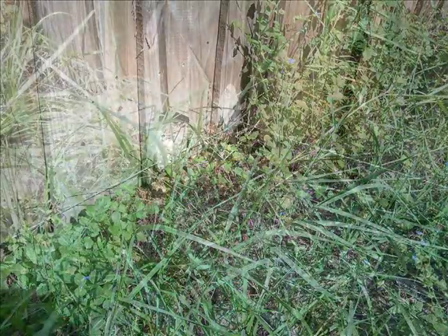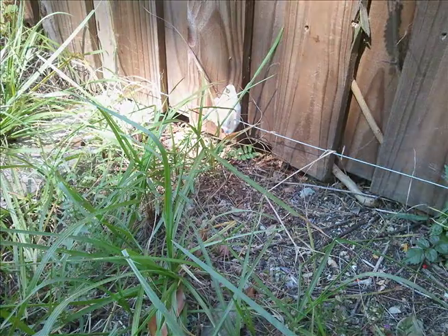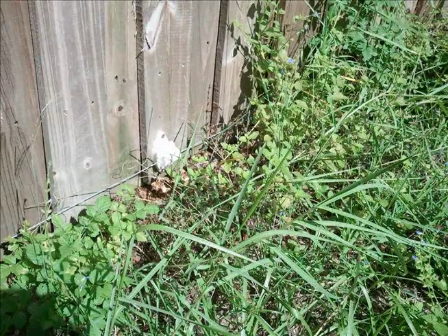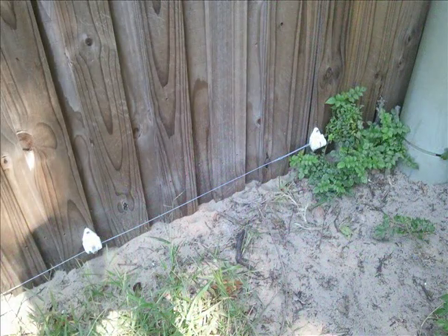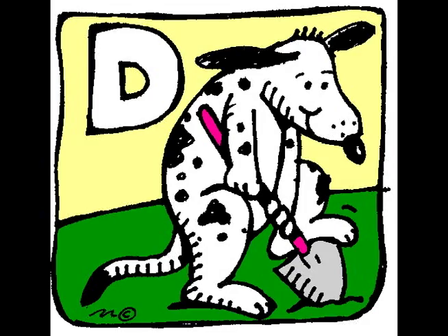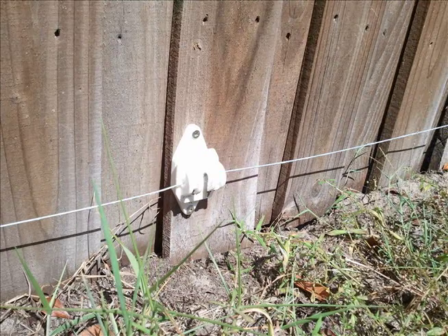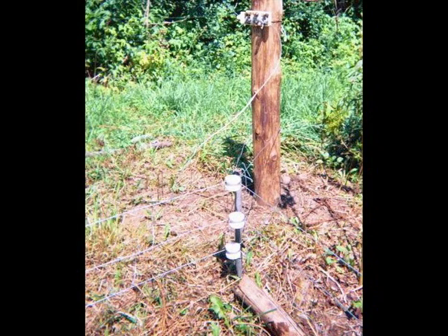Second, it keeps animals from digging under the fence. In our experience, a dog only needs to get shocked once, twice at the most, and it stays well away — and that's the end of the digging. What DH did here is great for keeping your dog from digging out. If however I wanted to keep a dog from digging in from the other side, like the neighbor's dog, I'd either put these insulators down closer to the ground or move them out from the fence three or four inches, maybe put them on a stake with an insulator on top.